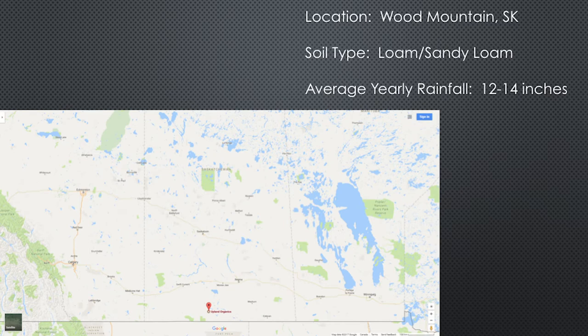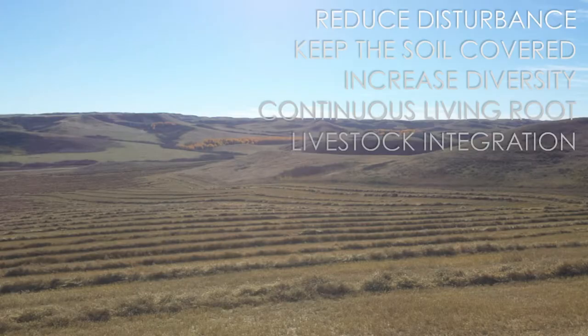There's where we are. We're fairly high and dry — approximately 3,000 feet elevation, average rainfall 12 to 14 inches, which as explained earlier, you never have an average; it's either way above or way below. For the last number of years, we've been using the soil health principles. I'm going to talk mostly about livestock integration, but during the Q&A I'd love to talk about how that can benefit the other four principles really nicely.